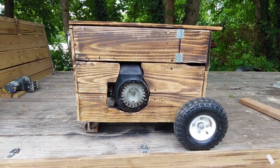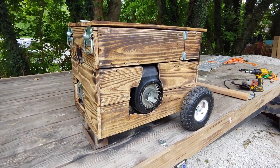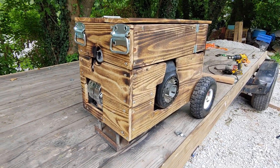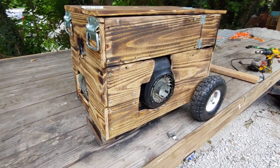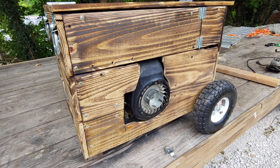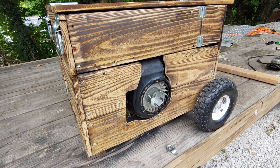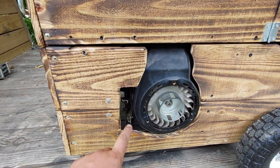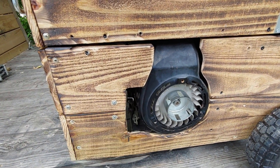Today I'm giving you guys a walk around and demonstration of my 1000 watt inverter generator. I built this thing using a three horsepower engine you can see sticking out of the side there. I think it's a 97cc — it's what came stock on my Baja doodlebug minibike. We've got a little cut out in the side for the throttle so we can adjust that.